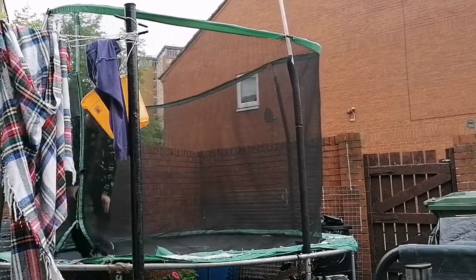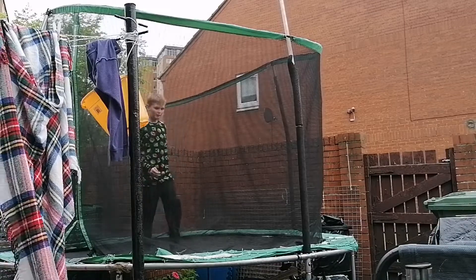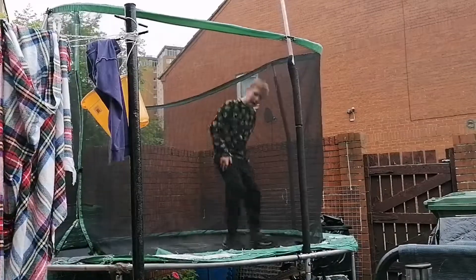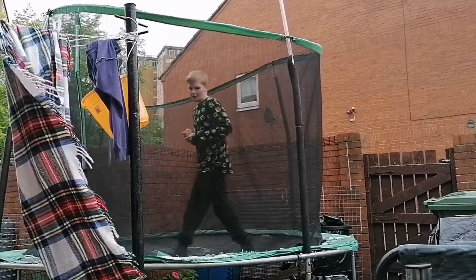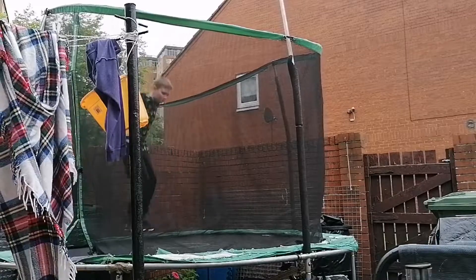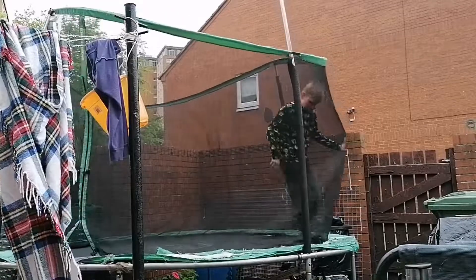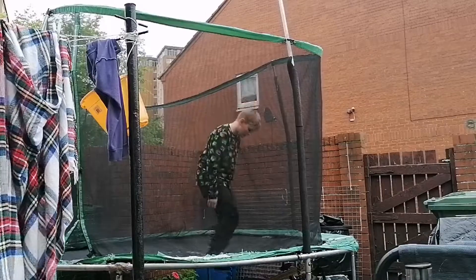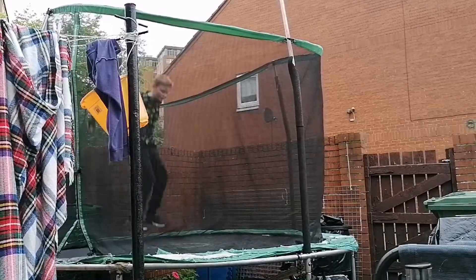Now for landing. Landing is the tricky part of doing the front flip. Basically, when you flip, you stick your legs out — a stick landing. It's a hard thing, the bit that took me over two years to do. So what you want to do is jump and put your legs out. When you see in front of you, stick your legs out and stand. If you can't do it yet, I'll show you a little bit.